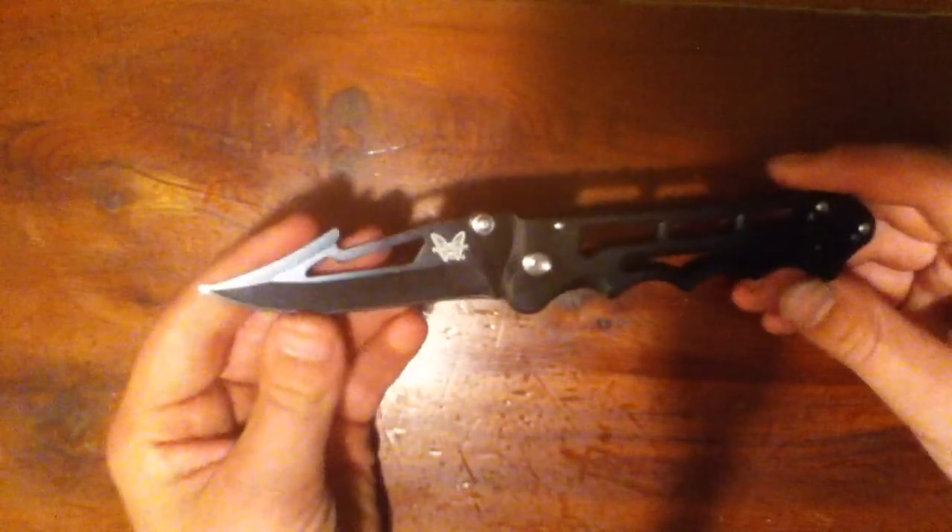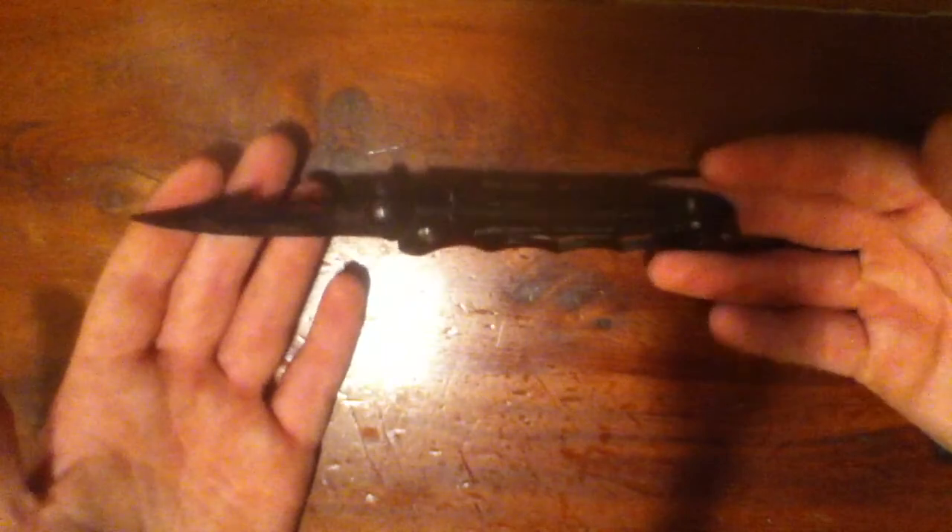It just looked kind of cool in the picture so I bought it. I think it was like $3, maybe $6 — it's only a couple bucks.